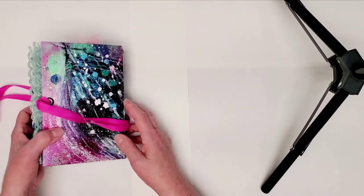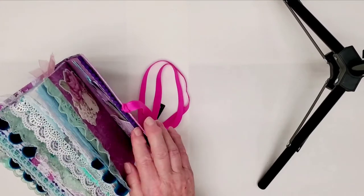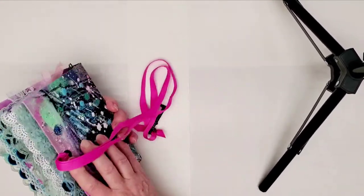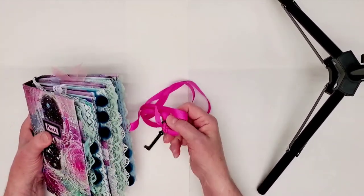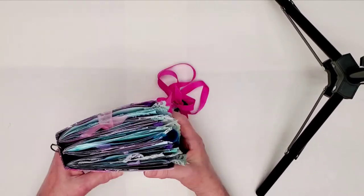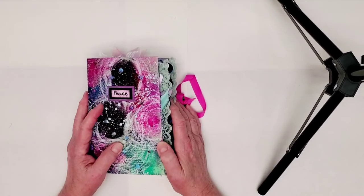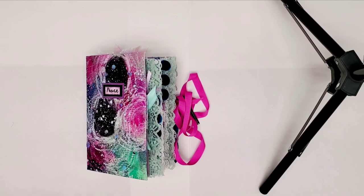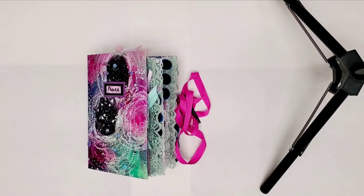And that is it! My tie to close it is just doubled through one side with an eyelet, and it wraps around with a real antique key on it. That's all for today — I hope you liked it! If you did, please hit the thumbs up button, and it would be wonderful if you would subscribe while you're here. See you later, bye-bye!